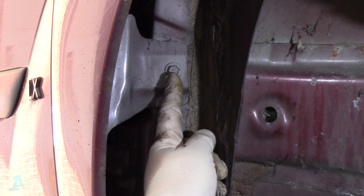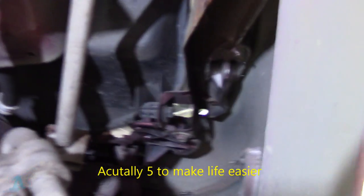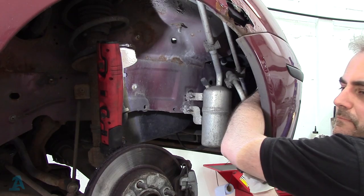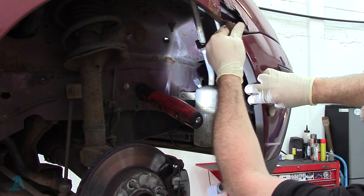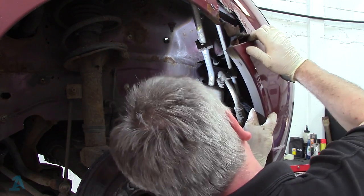Up inside here we've just got one 10 mil just there. It's getting looser and looser. Then there's another one up in the door shut that we've got to get to. Inside here there's three 10 mils we've got to get undone - we've got one just there which goes into the headlamp, we've got one just there that goes up to the bottom of this front panel, and then there's a 10 mil on the top just there that we've got to get out. Of course I nearly forgot - you've got another two bolts just there, one there and one there.